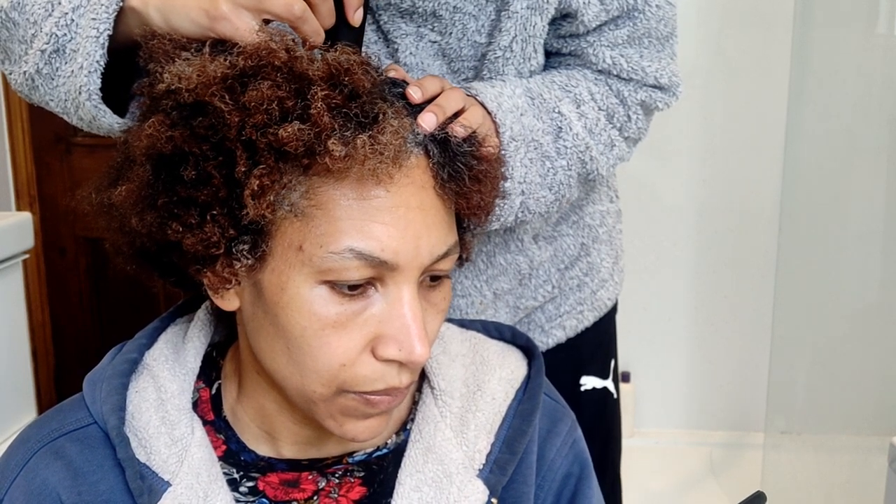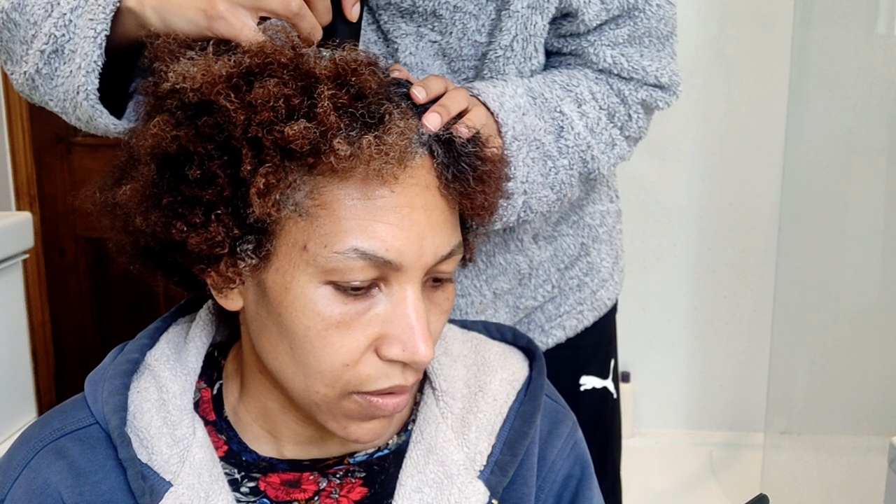There we go. Looks good. That's a good looking scalp as well.